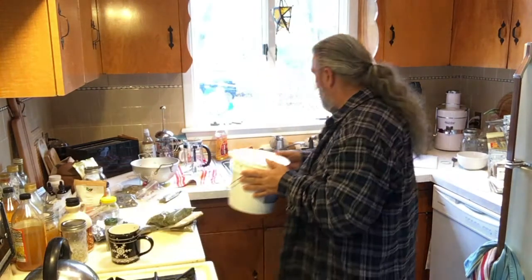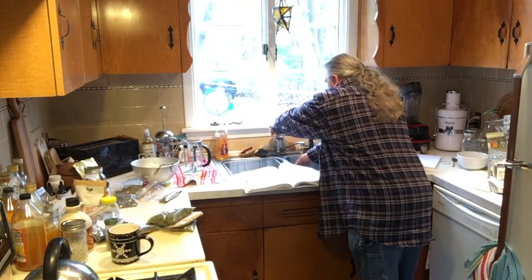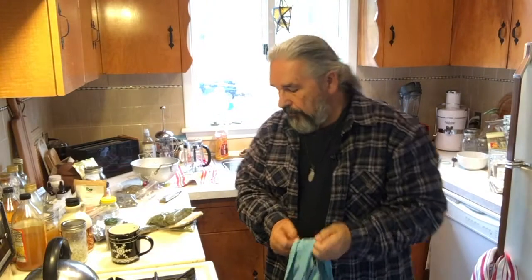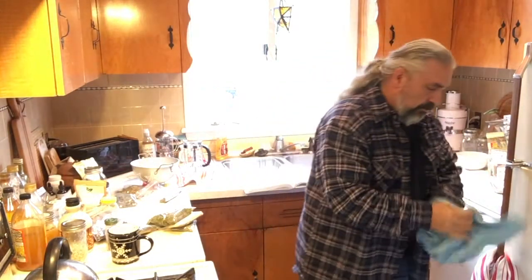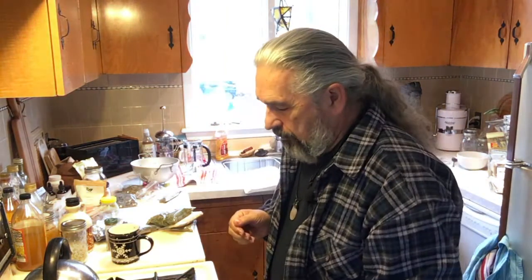This compost bucket is something we all need to get into, because as we take from the earth, we need to give back to the earth — and that's something we have not done for generations. This is a working kitchen, not a showroom kitchen. We have one camera, not three. I have an opportunity to do that and may do it later.